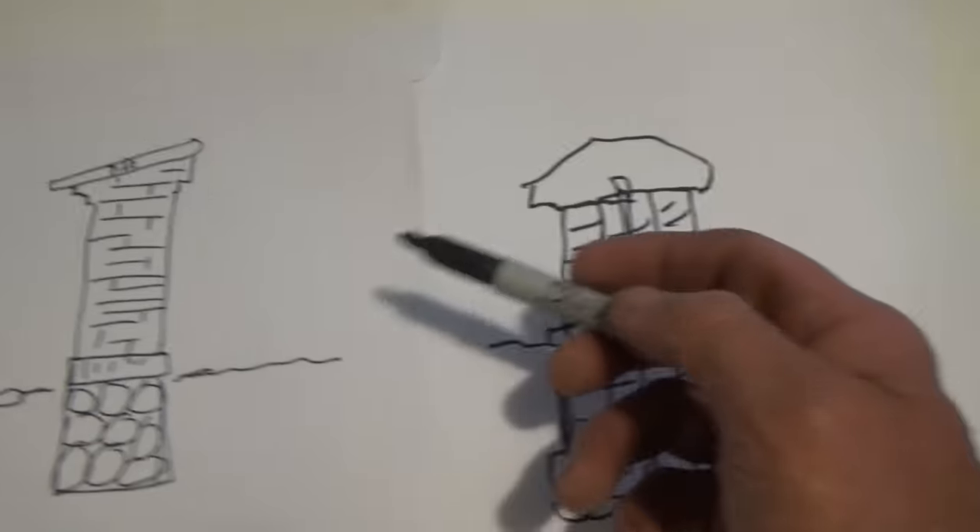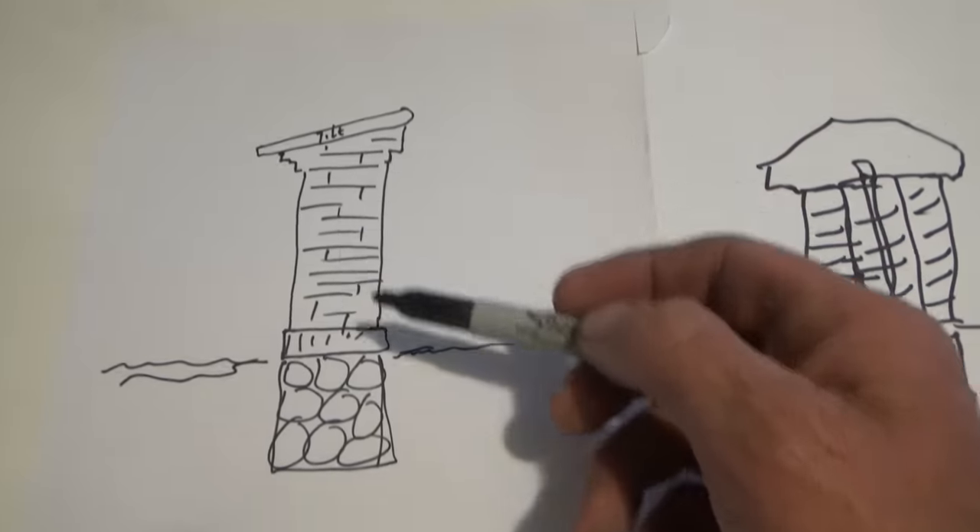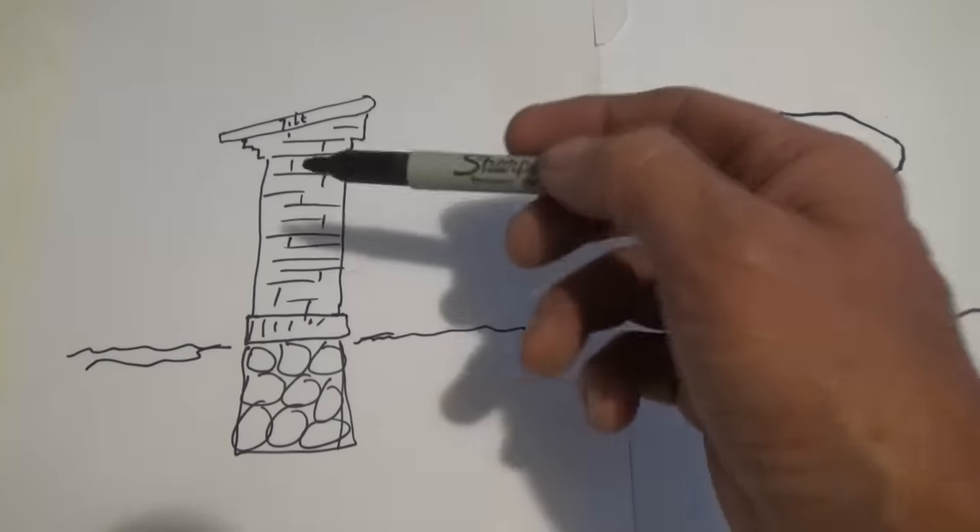This old school way — I like it a lot better. Simple. I just want to point that out.